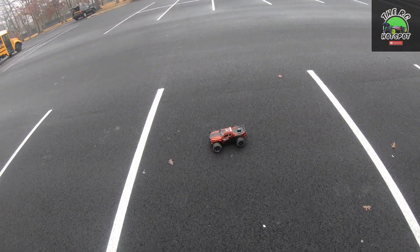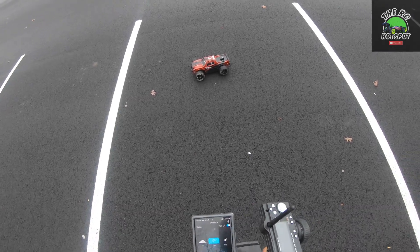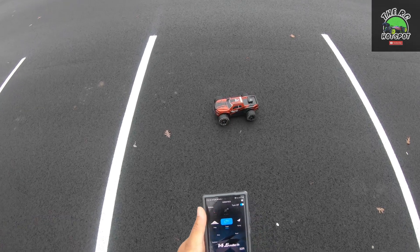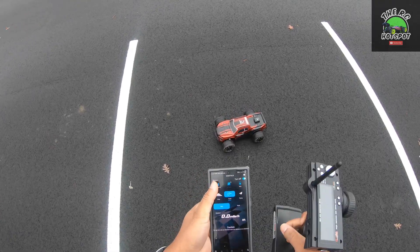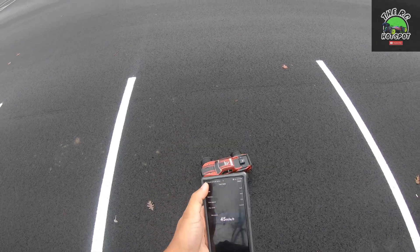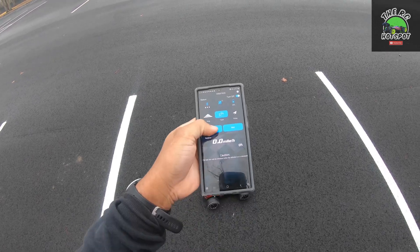Let's make sure the GPS is actually reading now. All right, 45 — let's give it a proper run.